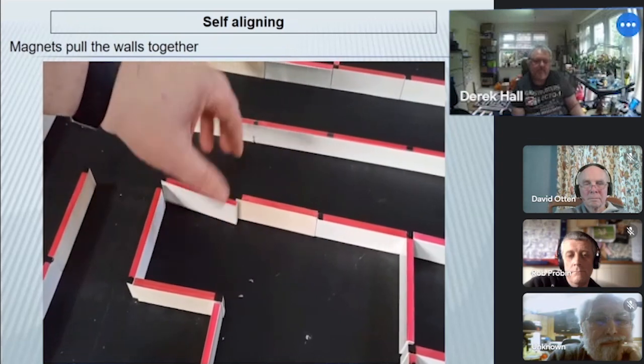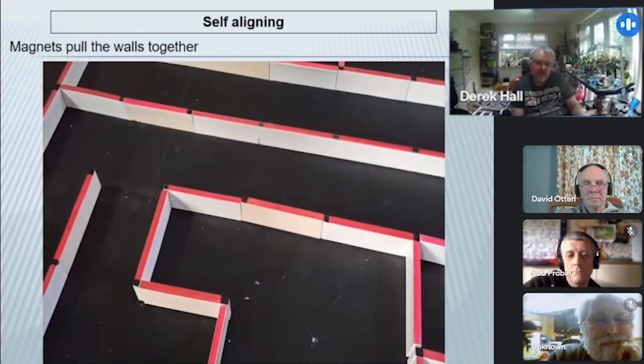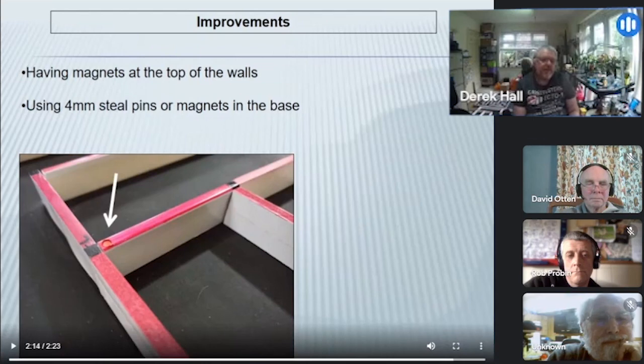The walls just snap to where they're supposed to go. Things we might do differently: if a mouse hits the walls — at least a mouse the size of Thumper, which is considerable for a half-size maze — it just knocks them over. So if you've got a bit more money and want to spend a bit more on magnets, you could put the same magnets at the top as well as the bottom, and that makes the maze blocks stick much more firmly.